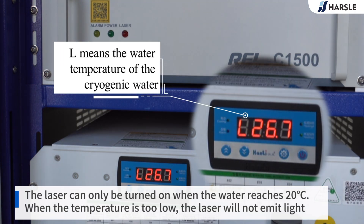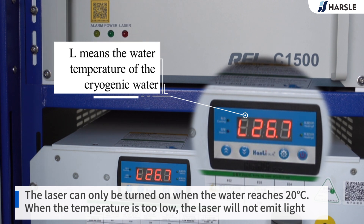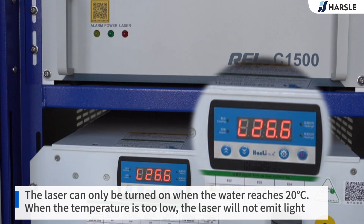The laser can only be turned on when the water reaches 20 degrees centigrade. When the temperature is too low, the laser will not emit light.